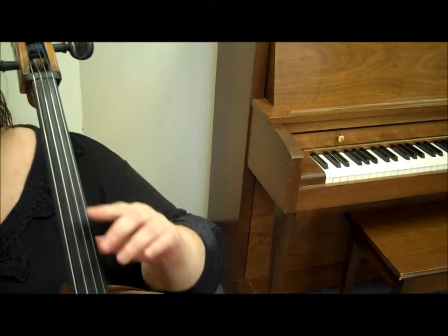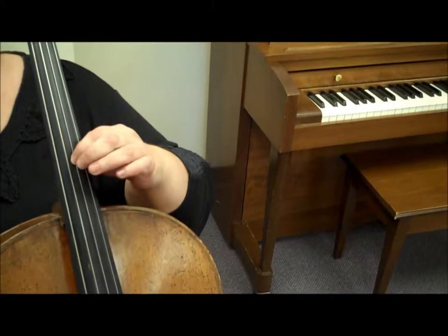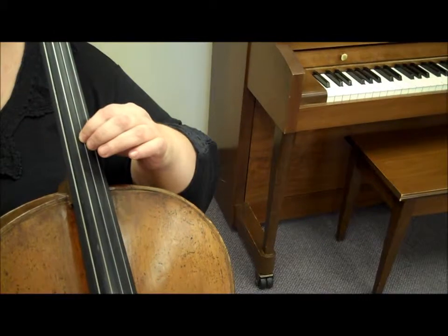Now to find 4th position, slide your thumb down to the saddle and place your 1st finger directly on top, forming a circle. Watch the demonstration.